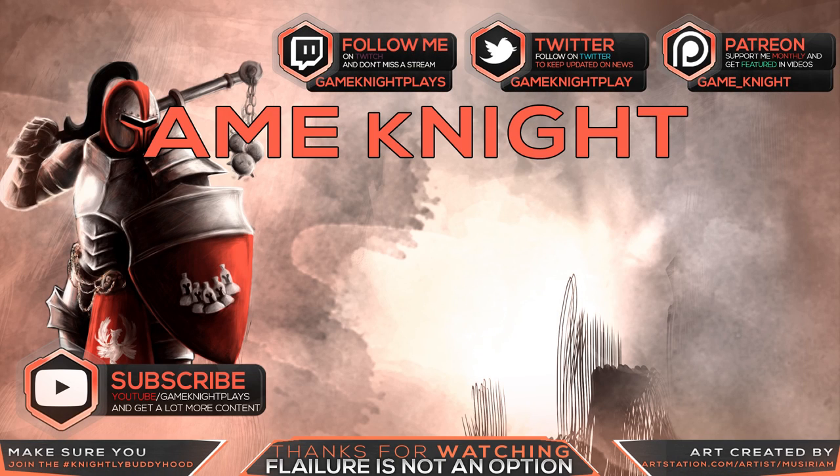I hope that you enjoyed sharing this experience with me. If you did, leave me a like and a comment down below — it's very much appreciated. Also, if you haven't already, remember to subscribe by joining the nightly buddyhood. Have a wonderful game night. Cheers and stay cool.